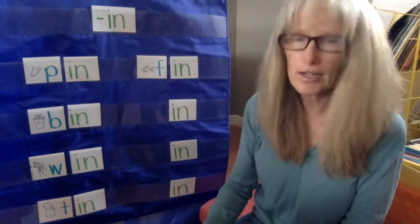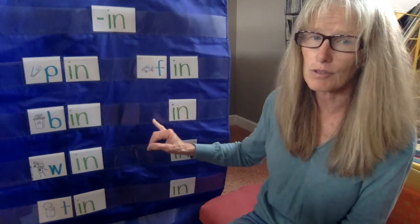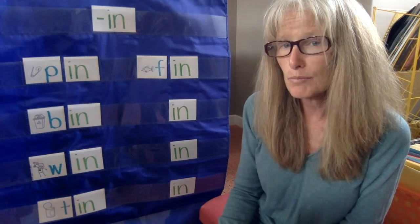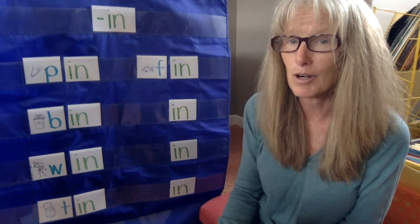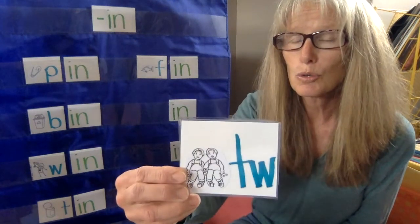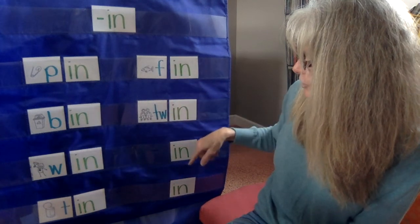All right, now we're on to some blends. Blends are two letters that make the sound before the -in, so there are two letters now instead. This is something you might have — some friends like this. This is a brother and a sister, or two sisters or two brothers, when they look exactly the same. What are they when they look exactly the same or they're just born at the same time? Twin! They're twins — that's part of our -in word family. Good job.